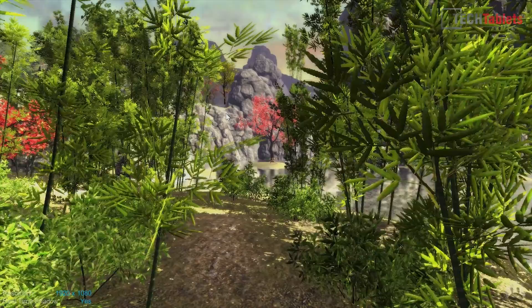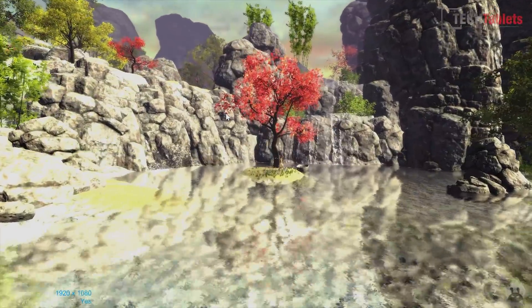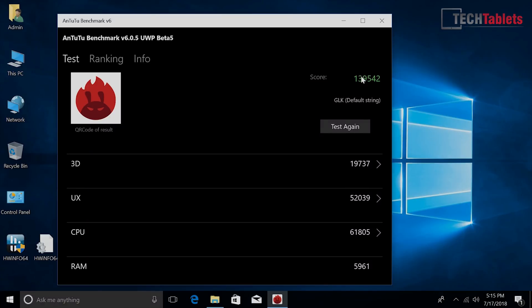The Antutu score — using a dated version on the Windows Store — puts it at around 140,000, about the same as the Snapdragon 660 if this happened to be running Android. Of course it's not dual boot anymore; Intel dropped dual boot support since the old Cherry Trail chips, which is a shame.